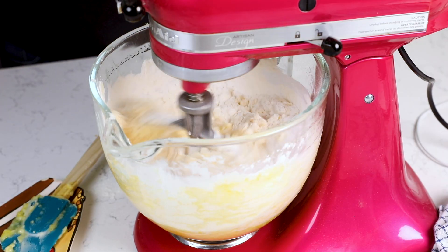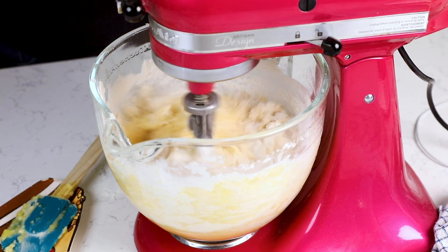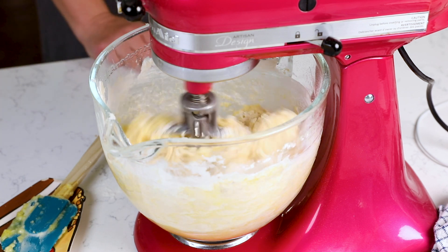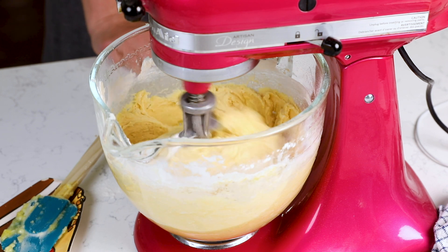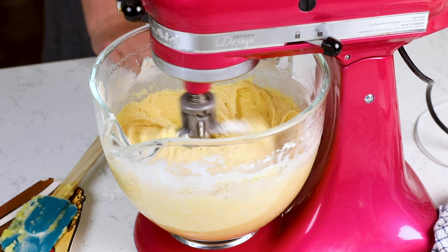Why am I not using cake flour? Because I don't like to — I forget to buy it. It's not one of those ingredients I regularly have in my pantry, and you might not either. But chances are you have cornstarch and all-purpose flour. Adding cornstarch gives a little bit of softness and makes the cake lighter. Have you ever heard of adding pudding mix to a pound cake? Pudding mix just has cornstarch in it — that's the reason for adding it, to keep the cake moist and light. So instead of worrying about cake flour, I just add some cornstarch with my all-purpose.